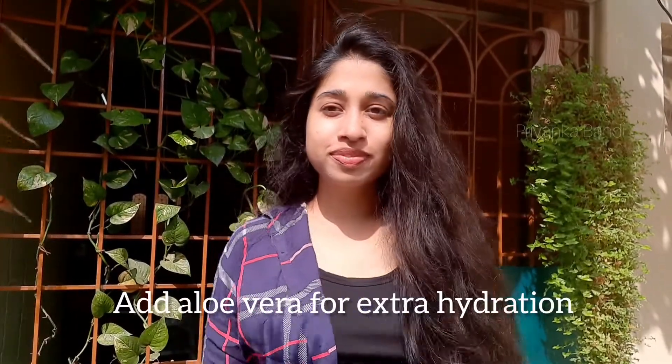I will avoid my hair length. I will try this mask for frizz-free, smooth results. If you try this mask, please comment in the comments section. I will see you guys in my next video.